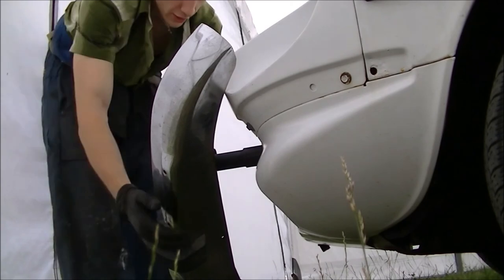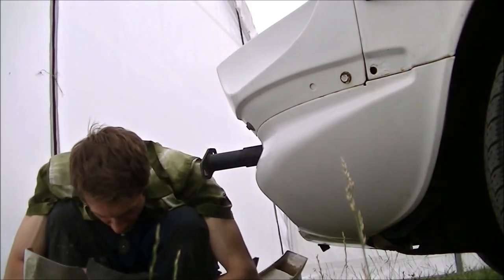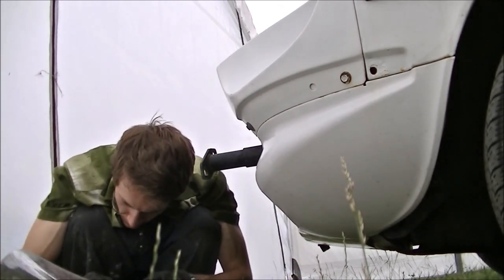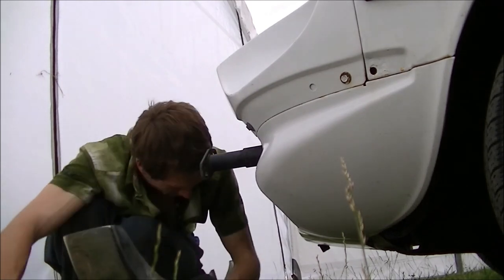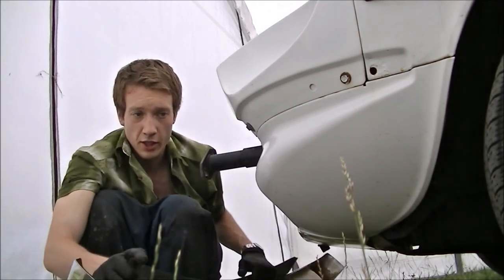Several gentle kicks followed by some stripping of the threads. That's why you don't do that, but I wanted to get rid of it anyway.